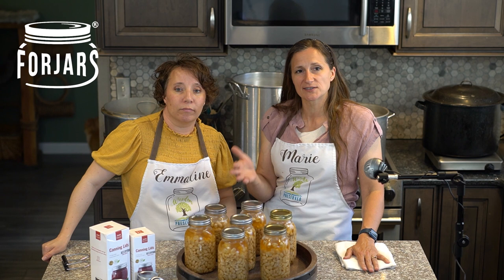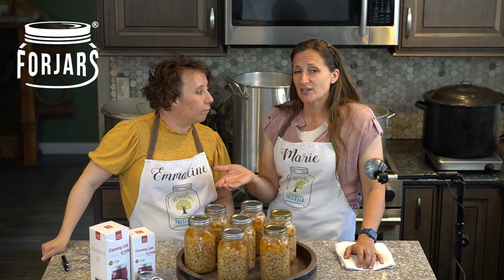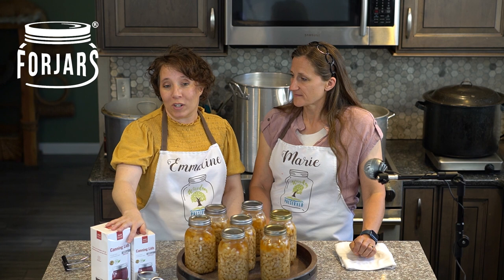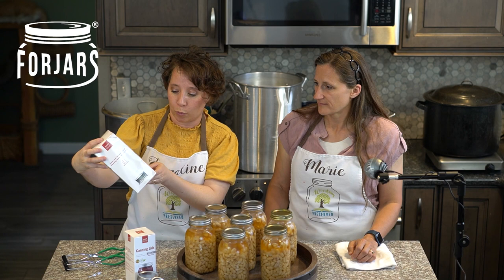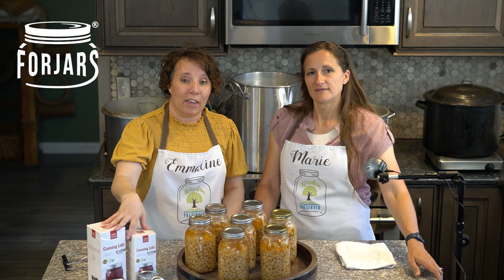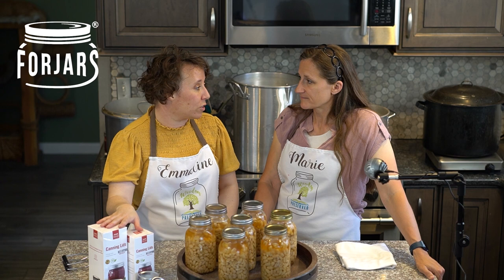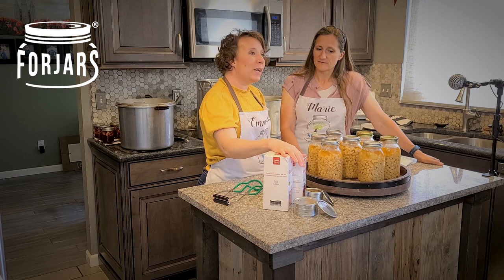As long as you do a good canning process, the majority of lids out there are going to work well. It really comes down to price and personal preference. The Four Jars lids, when bought in bulk, have a very competitive price — four to six cents per lid cheaper than other lids bought off the shelf. They come in 100-count packages. In the description below you'll find an affiliate link to the Four Jars website, and if you use the code WISDOM10 at checkout you'll get a discount on your purchase on top of their already decent pricing.